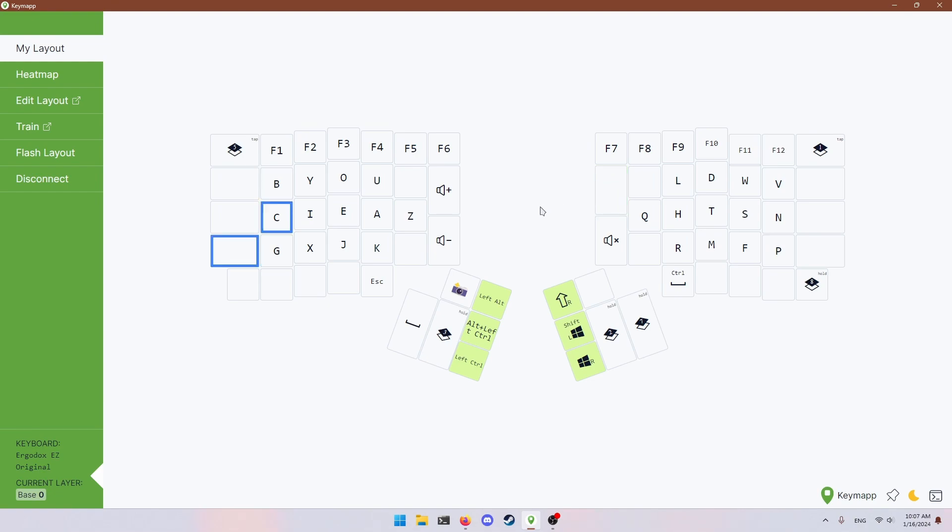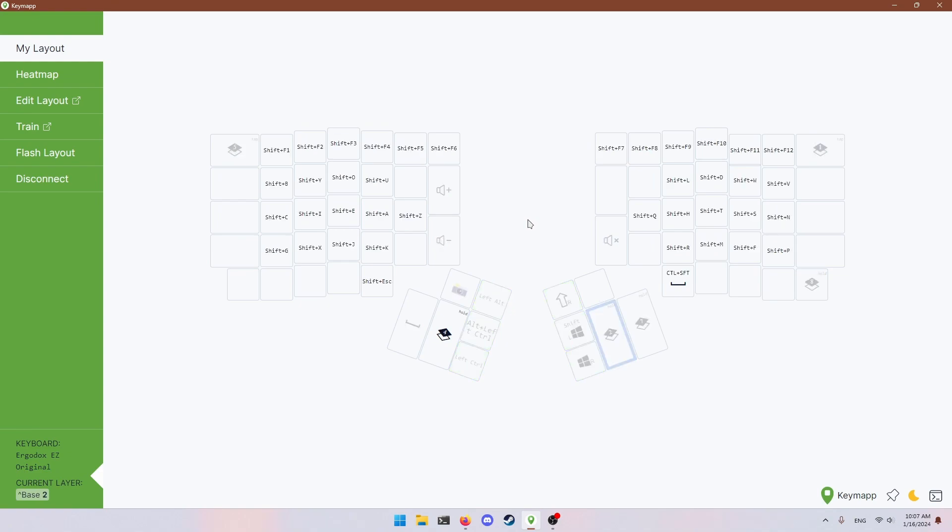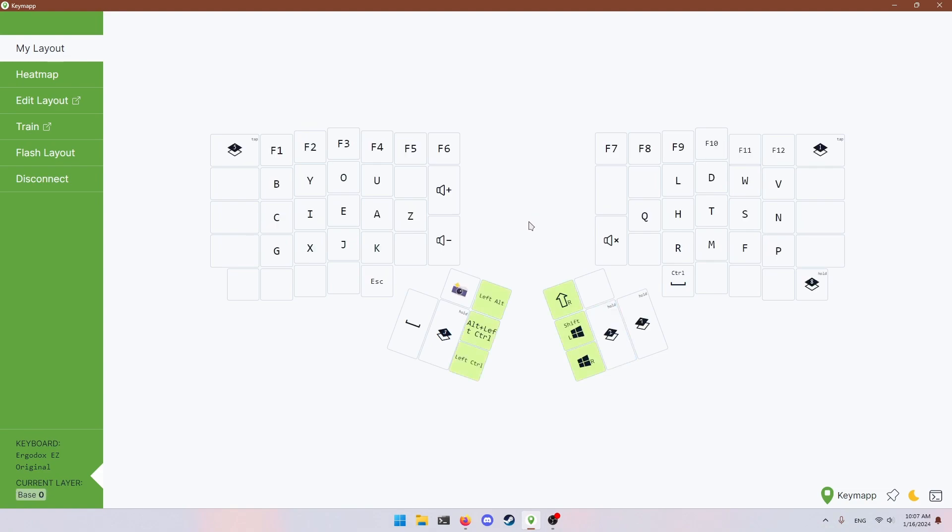There's also obviously volume controls — not that important. There's some other layer stuff. If I press this button, it creates a layer that has nothing but a reset button. The whole point of the reset button is when you flash new firmware — like a new layout — you have to reset the board and then it will flash. There's a physical button, but I find the software button more reliable, safer, and just more convenient.